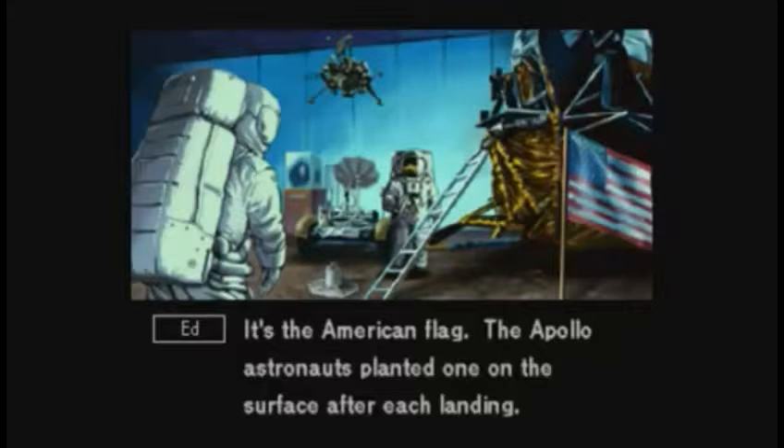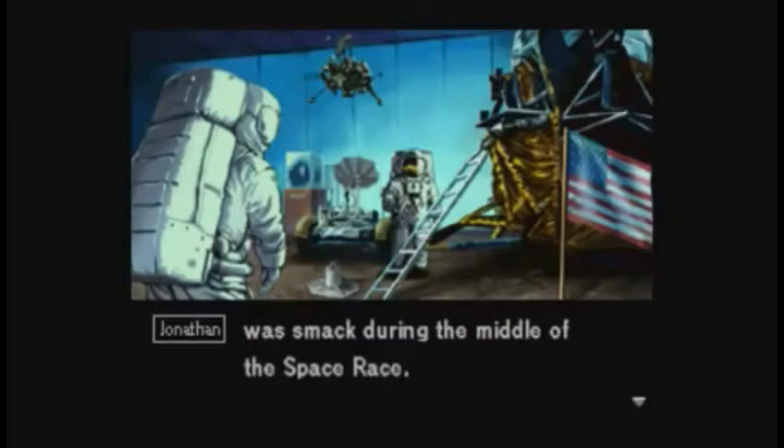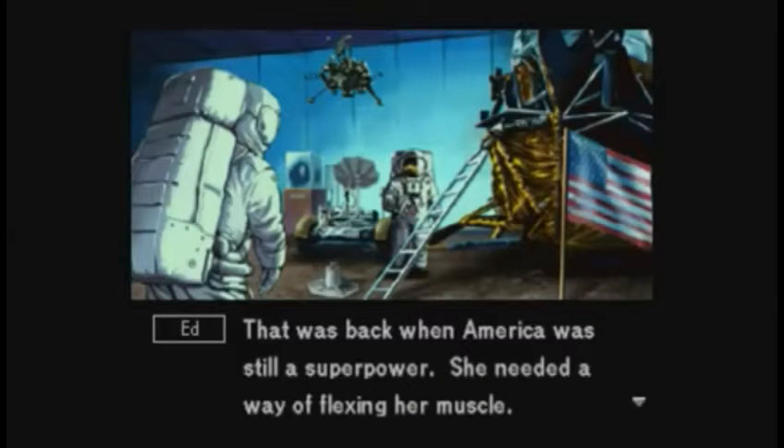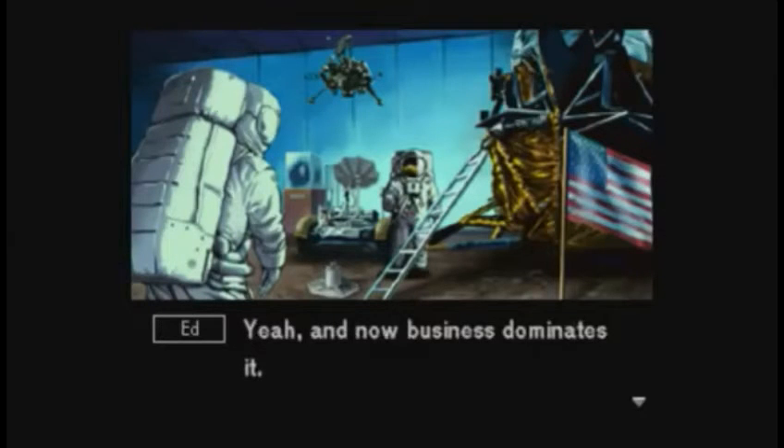The American flag — the Apollo astronauts planted one on the surface after each landing. When you think about it, planting a national flag in space like that does seem pretty ridiculous, even if it was done during the middle of the space race. That was back when America was still a superpower and needed a way of flexing her muscle. Space was dominated by a handful of countries in those days, and now business dominates it.